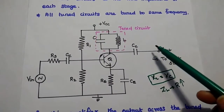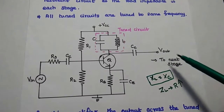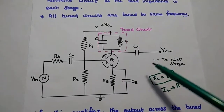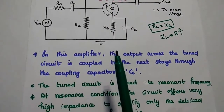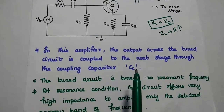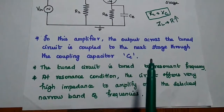The output of this single-tuned amplifier is coupled to the next stage through a coupling capacitor. Hence it is called a capacitance-coupled single-tuned amplifier. In this amplifier, the output across the tuned circuit is coupled to the next stage through the coupling capacitor, which is why it is called a capacitance-coupled amplifier.